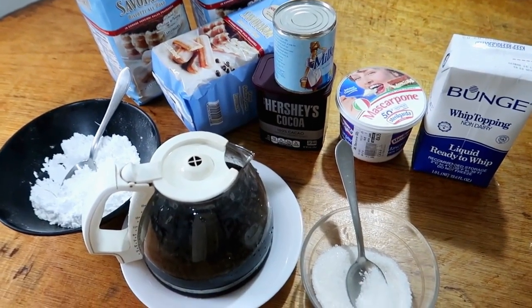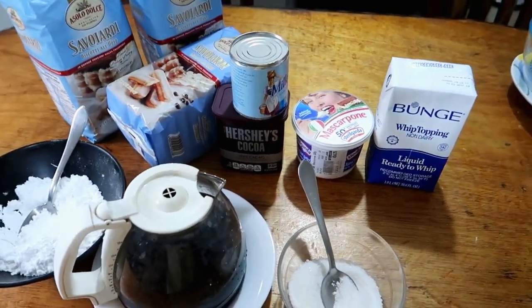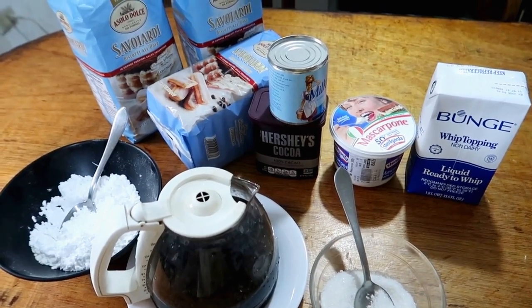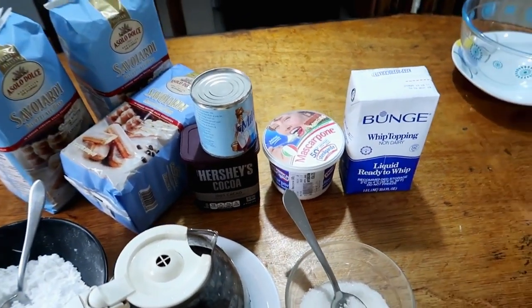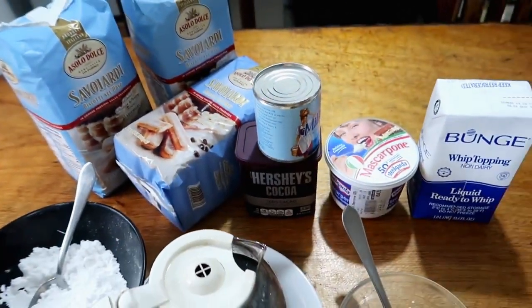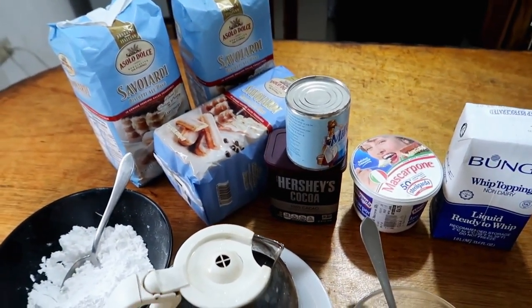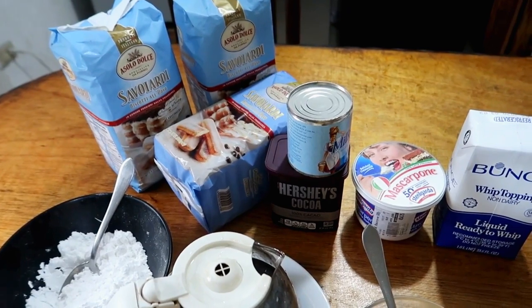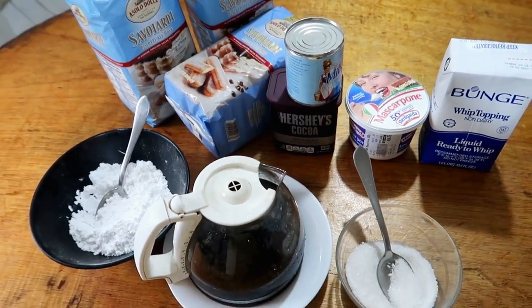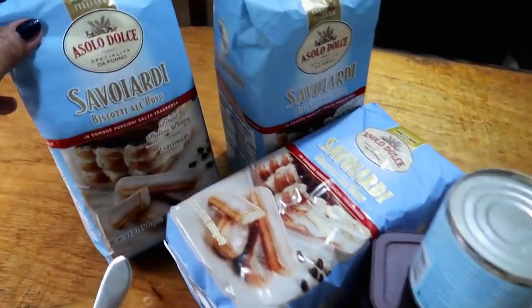Hi guys, welcome again to my channel. We are here to make the tiramisu cake, the no-bake cake. We have very simple ingredients. This is an original Italian recipe — tiramisu is truly Italian, and my ingredients are authentically Italian.